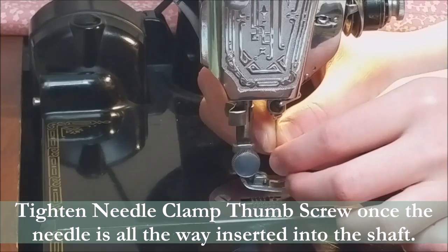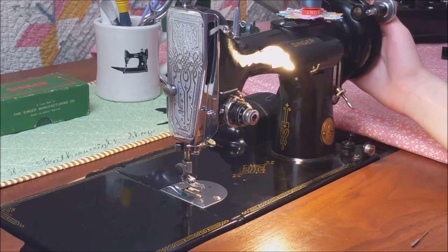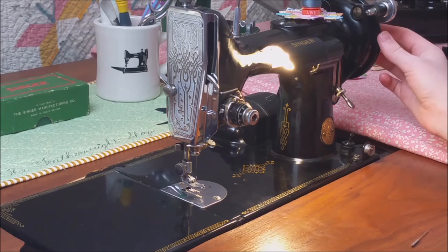You are going to want to insert the needle all the way, or you can also have skipped stitches, or the tip of the needle can hit the hook assembly. After you have inserted the needle and before you start sewing, you are going to want to slowly by hand turn the handwheel to make sure that you do not hear any metal noises, because sometimes the needle can break if it is not inserted all the way.